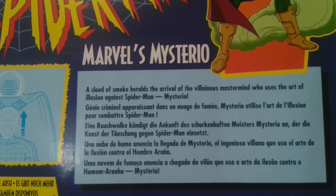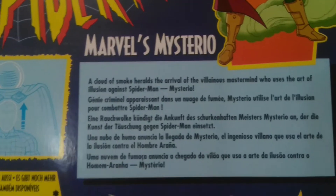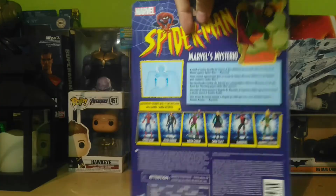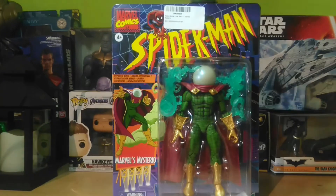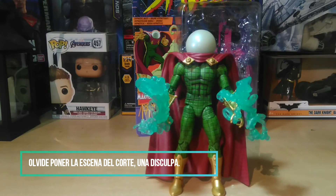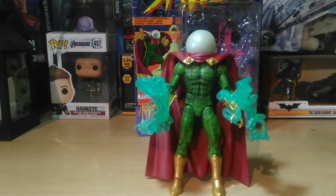También podemos ver que por detrás también dice Spider-Man, y hay una ilustración de Mysterio y una reseña en varios idiomas del personaje. Ahora vamos a abrirla. Pues ya tenemos la figura fuera de su empaque. Como ven, el corte funcionó y es muy útil. Ese tip lo vi en un video de YouTube, para que si adquieren alguna de estas que tienen blister y no caja, pues no dañen el empaque.